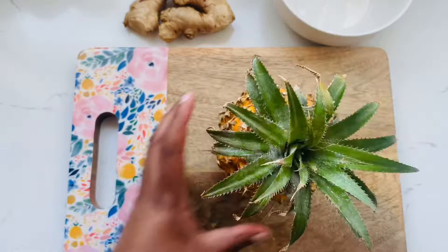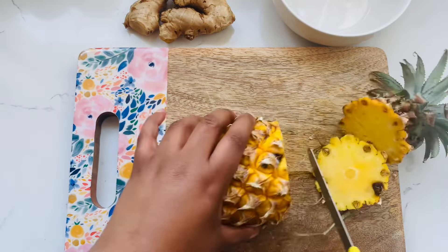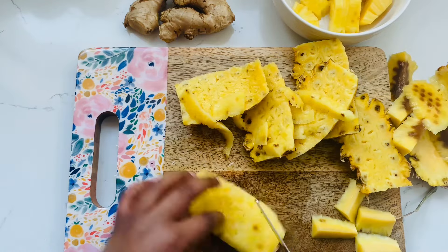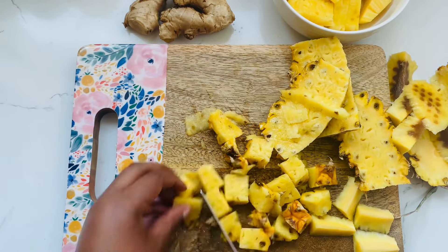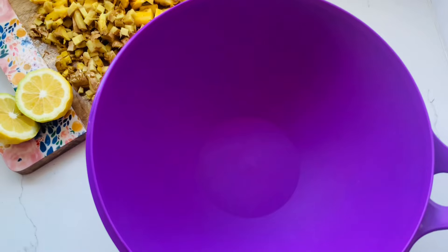To start, you need a fresh pineapple — for this recipe we use just the peel, which is so economical. Peel the skin off the pineapple, then use the pineapple flesh however you like: eat it, put it in smoothies, whatever you want. Chop up the skin because that is what we're using for this recipe. You'll also need some fresh ginger — I use half a hand. Don't bother peeling it, just chop it up.